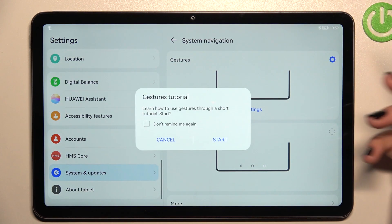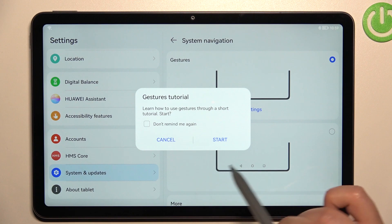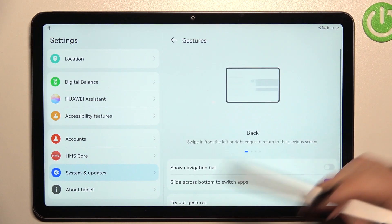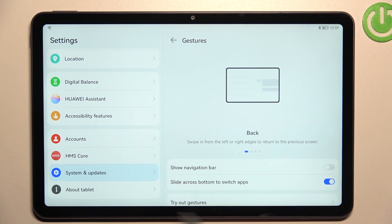To set gestures, all you have to do is simply tap on the switcher button. Your device will ask if you want to go through the tutorial — I don't want to, so let me just turn it off, and I'll show you how to use them. As you can see, the three buttons have just disappeared.